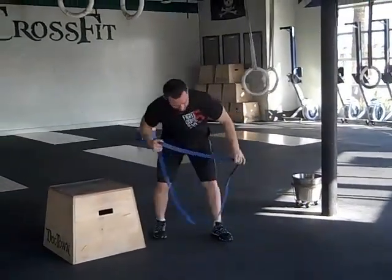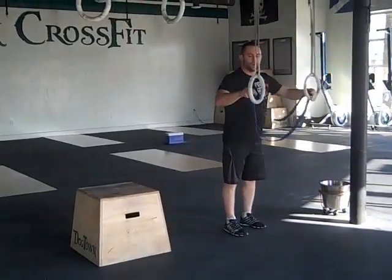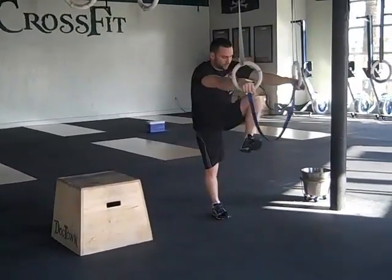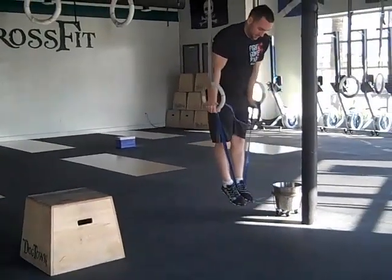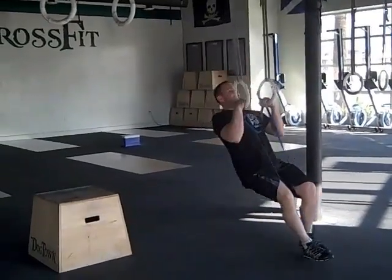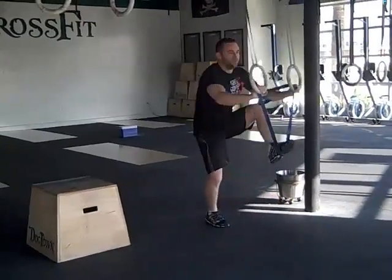The second way is to use a band. This is really good if you have a hard time keeping the rings in, or you don't have enough upper body strength to keep the rings in super tight. Put one foot in or two, pop up into that support position, and do exactly the same thing — lower down, rock back, and all the way to the ground.